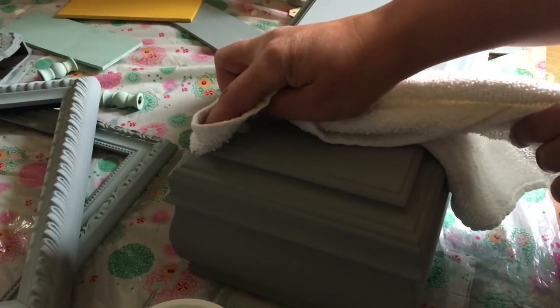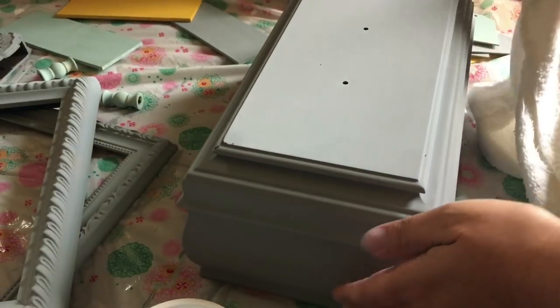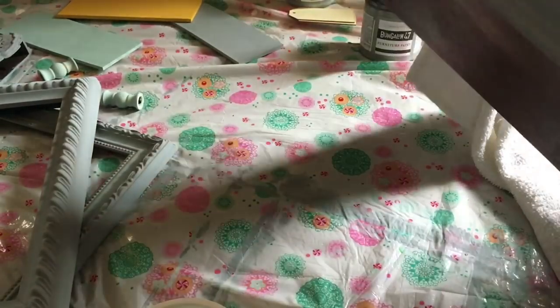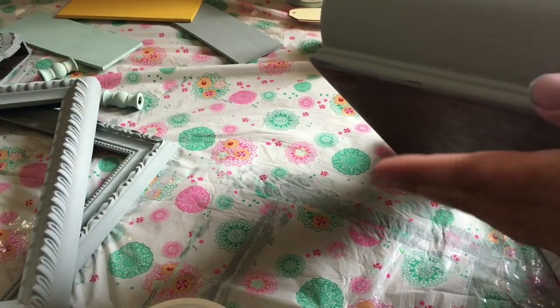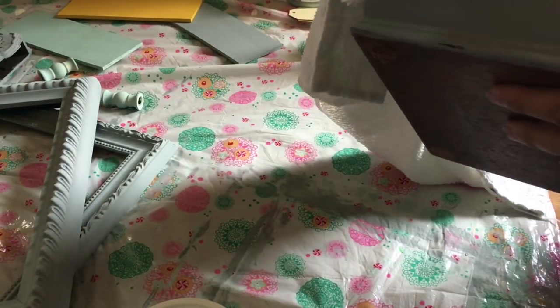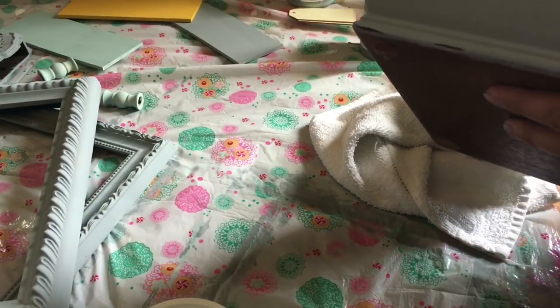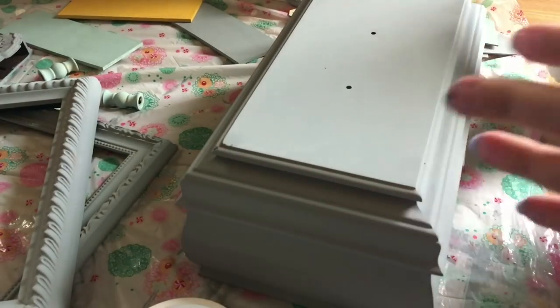Then you just take it and start rubbing on the edges where you would see normal wear. You can see that came off very easily — no effort involved in that. So that's all you do. When I was painting, a little bit of the edge didn't get covered but I didn't care because I'm going to be distressing anyway. I just hit it a little more with the water and do a quick water distress, and you can see it starts to look like a normal wear pattern. I absolutely love this technique — it's one of the things I love most about chalk paint.